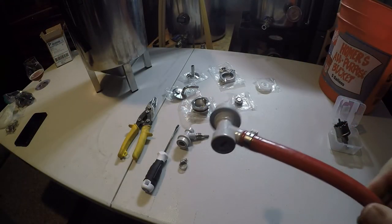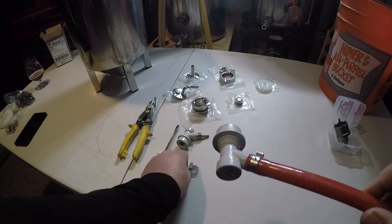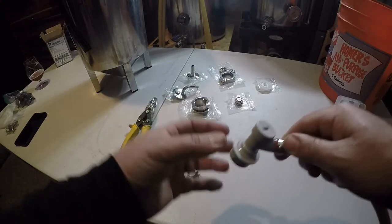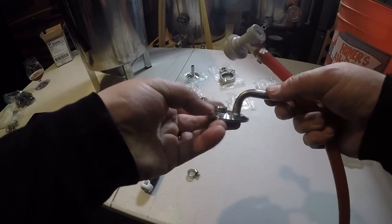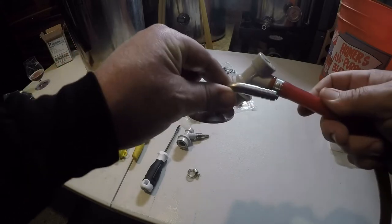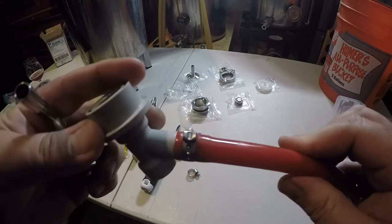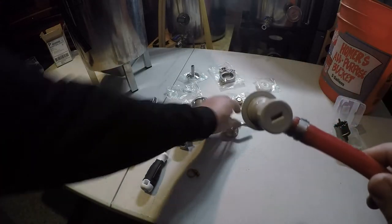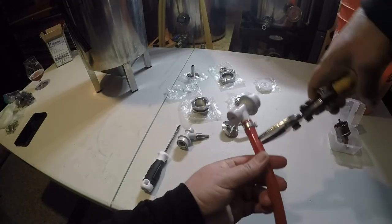Next I'm going to adapt my gas fitting so that it has a worm clamp on it, so I can remove the hose from the ball lock as needed and hook it up directly to the barb. This barb piece is part of the pressure transfer kit — it goes on top of the fermenter lid so you can plug your hose in to push CO2 into the fermenter. The current clamp setup I have isn't easily removable, so we're going to make it a worm clamp setup. We'll just cut it.